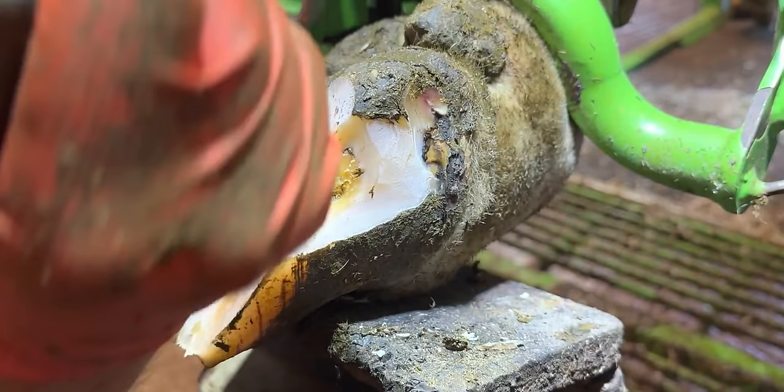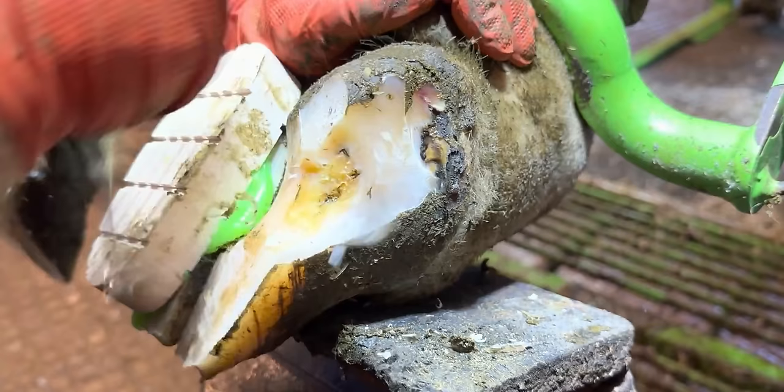These problems are really difficult to trim because this hoof horn is architectural — it's really, really hard. If I trim here it just goes through it like butter, whereas when I trim here I'm putting every bit of force into it that I can.